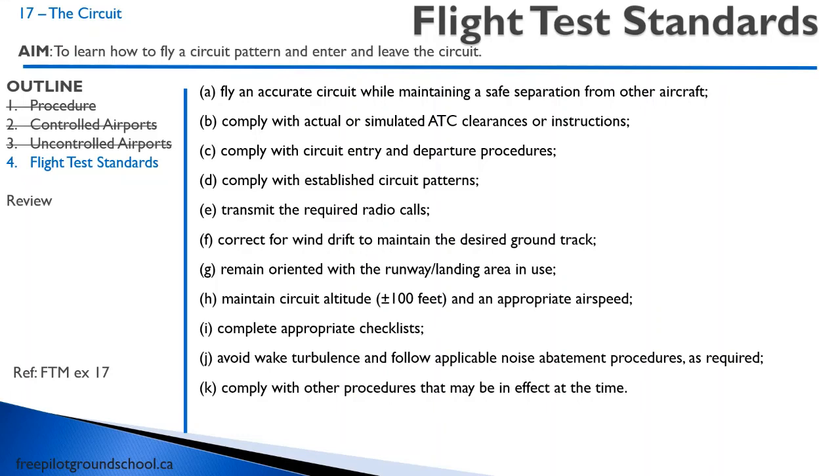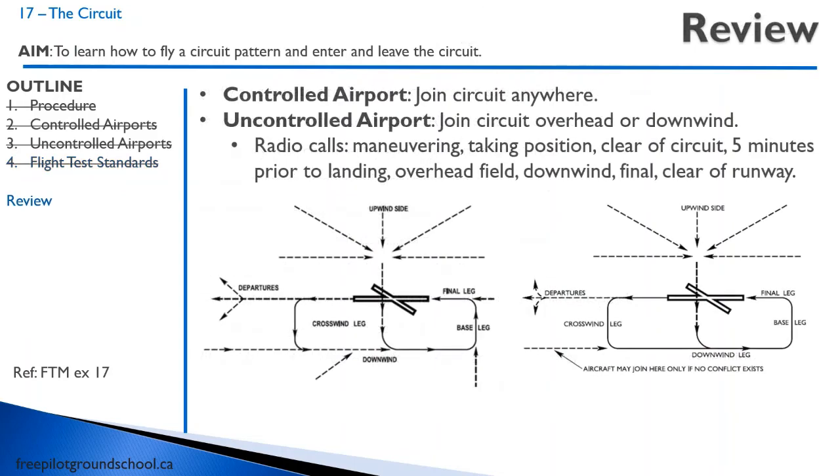Let's talk about the flight test standards for the circuit. You have to maintain an accurate circuit — keep a nice square circuit, keep other aircraft in sight, communicate clearly with radio calls, and you have to maintain 100 feet. That's pretty much all there is to it — it's a pretty simple exercise. There's no reason why on a flight test you can't get a four on circuits. Just to review: at a controlled airport you can join the circuit anywhere; at an uncontrolled airport you have to join overhead or downwind. Radio calls: prior to entering the maneuvering area, taking position, clear the circuit, five minutes prior to landing, overhead the field, downwind, final, clear of the runway.